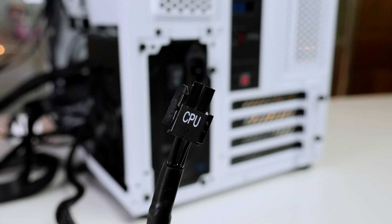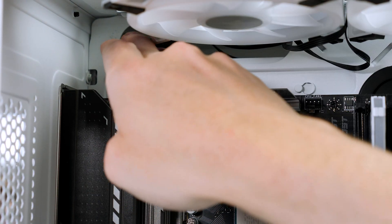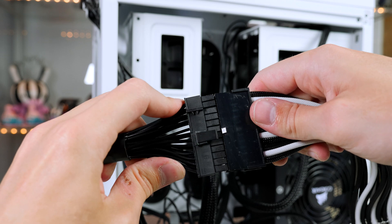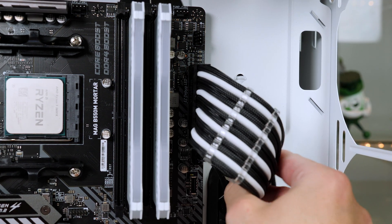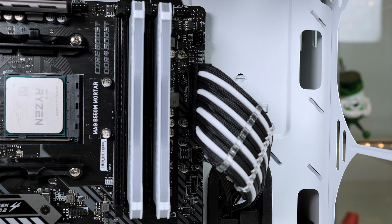Now that the power supply is installed, go ahead and install more cables — it is easier to do this now before installing the graphics card, cooler, and other components. Start with the CPU cable, which installs in the top left-hand side port. Then grab the 24-pin motherboard cable — I am using sleeved extension cables just to make things look a bit better, but you don't have to. Simply plug it into the 24-pin header on the motherboard and make sure all the connections are nice and firm.